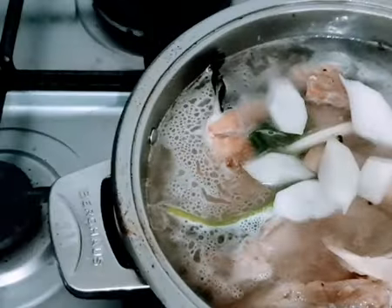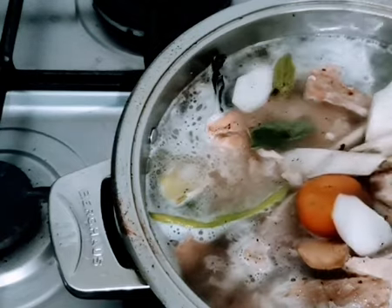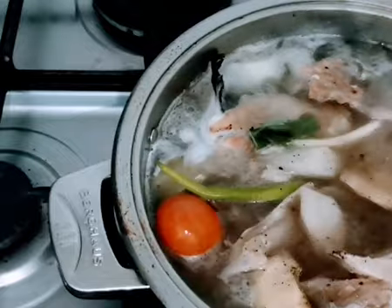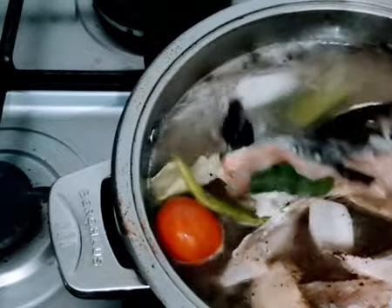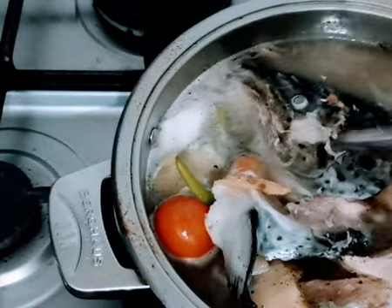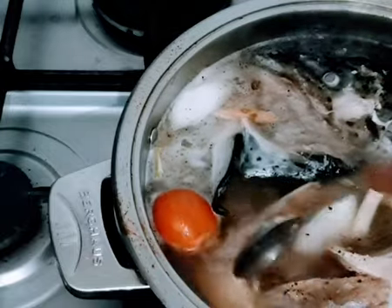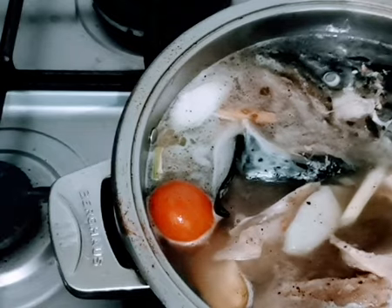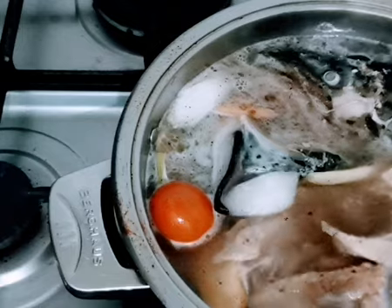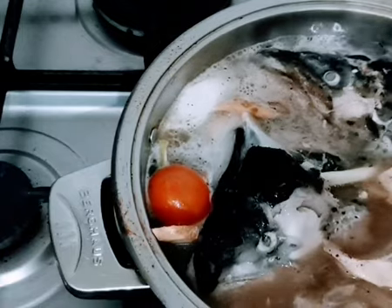I'm also adding radish and pepper. Salmon head is so smelly — it has a fresh, fishy smell. So we need to have more ginger and more spices, like black pepper.